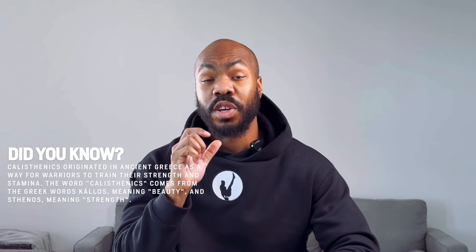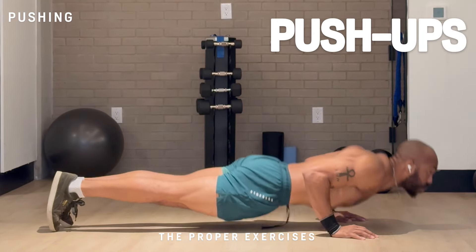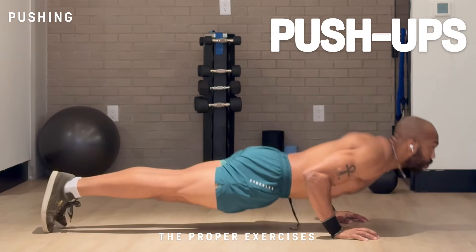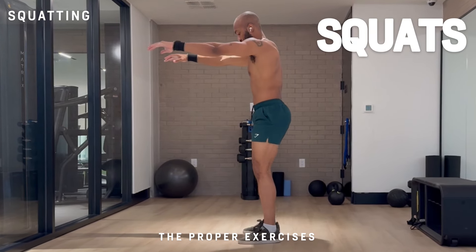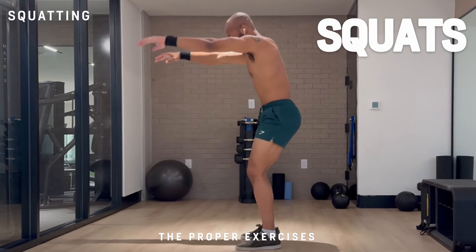Calisthenics is all about the mastery of your body's natural patterns like pushing, pulling, and squatting. So when starting out, there are only a few exercises you have to master. One of those is the standard push-up, where you start in a horizontal position and push yourself up from the ground. Next up is the basic squat pattern — squatting at least 90 degrees and pushing through the heel.